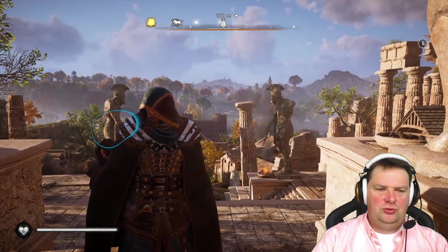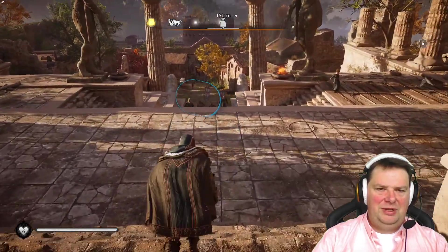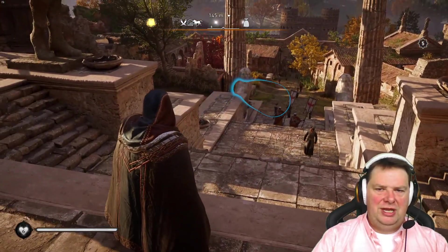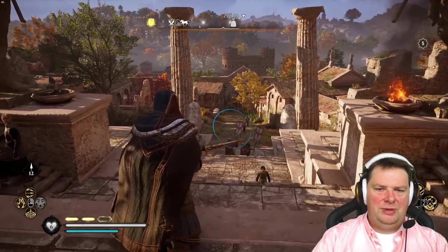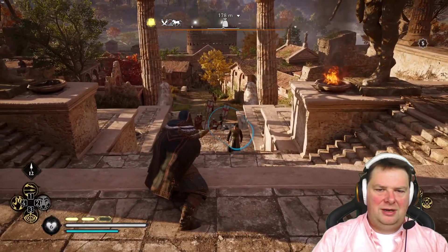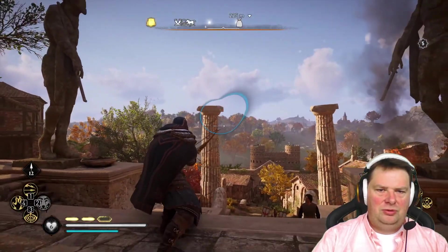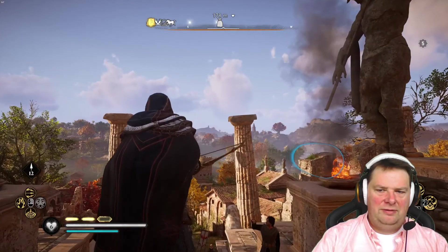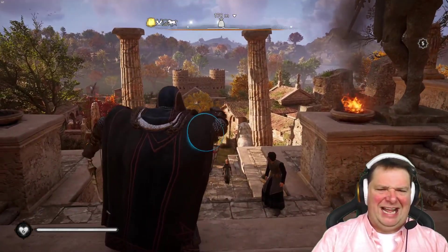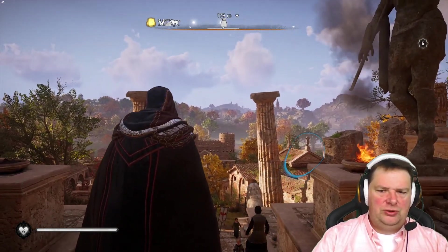Something that's also a cool functionality is the aim assist. If I want to shoot a guy, I just point my arrow at that guy — or that guy, maybe that one there. But as you can see, the aiming isn't that accurate. So it's not really as useful as you think it is.